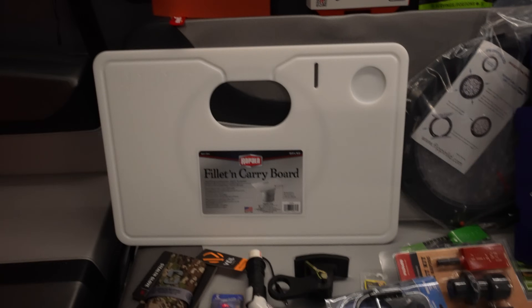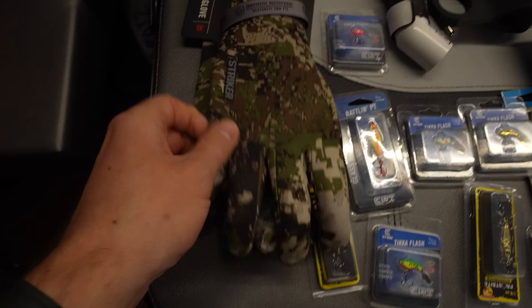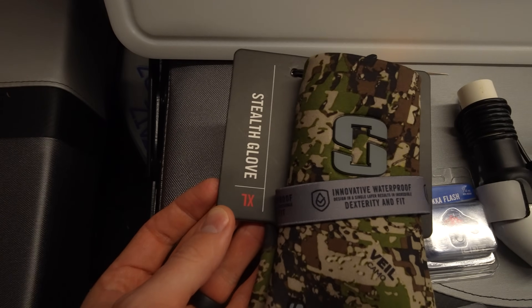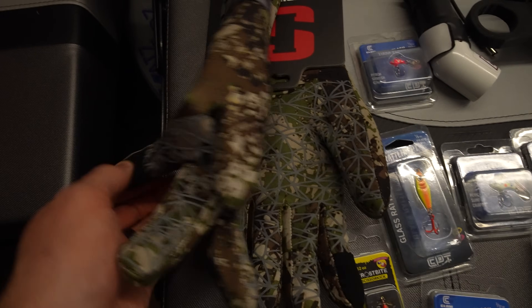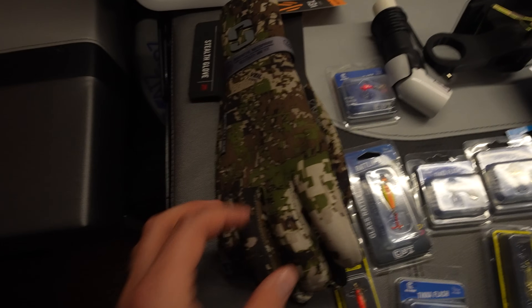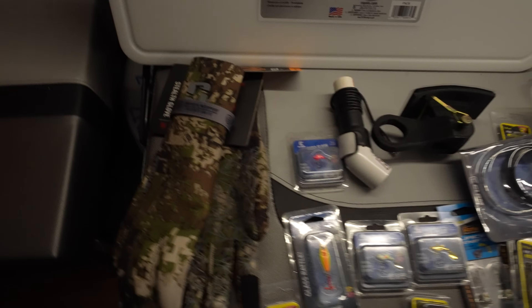As we go further down here, we've got a nice new pair of gloves — the Stealth gloves from Striker Ice. I have the black and red pair of these already. They have an ultra grip, they're thin, fully waterproof, and they're warm. I really like these gloves so I picked up another pair with the new color pattern they came out with this year.